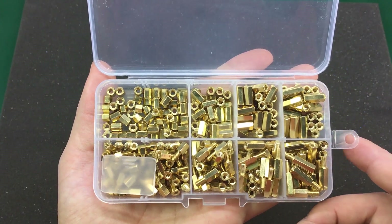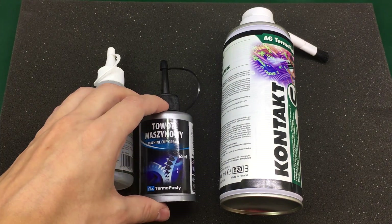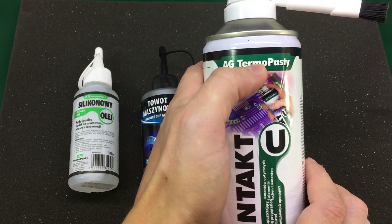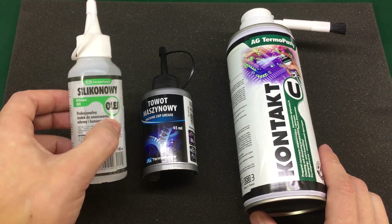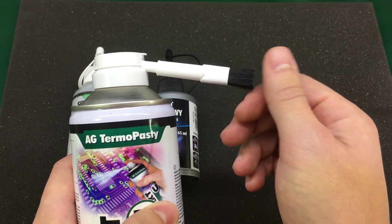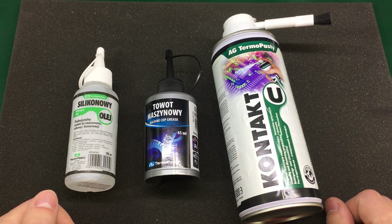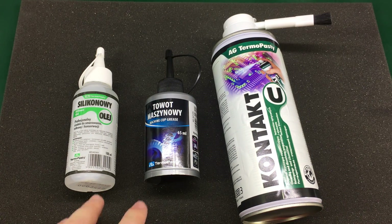The last items in this video are some silicone lubricant oil, some machine cup grease, and a can of contact cleaner. All three are made by a Polish company called AG Thermopasty and they seem to be of decent quality and very accessible in price. The silicone oil and machine grease will be used to lubricate things like cooling fans, sliding bars, and bearings, while the contact cleaner is for cleaning flux off PCBs. It also comes with an attachment brush which makes it really easy to clean off PCBs, and it may be useful also for fixing crusty connections. These are chemicals that every bench should have because even if you're just doing electronics, sooner or later you'll come across some mechanical stuff that needs cleaning, lubricating, or fixing.